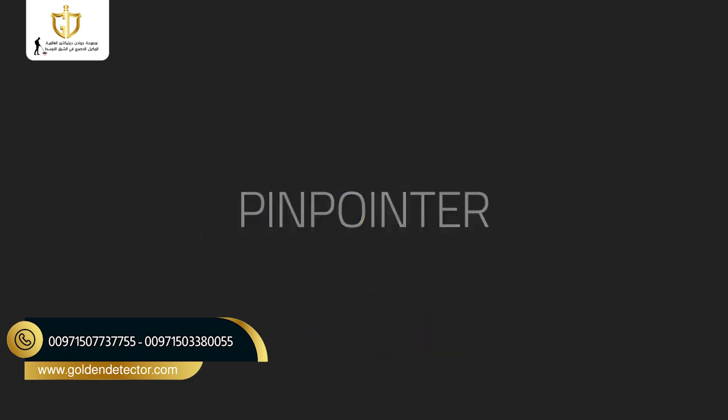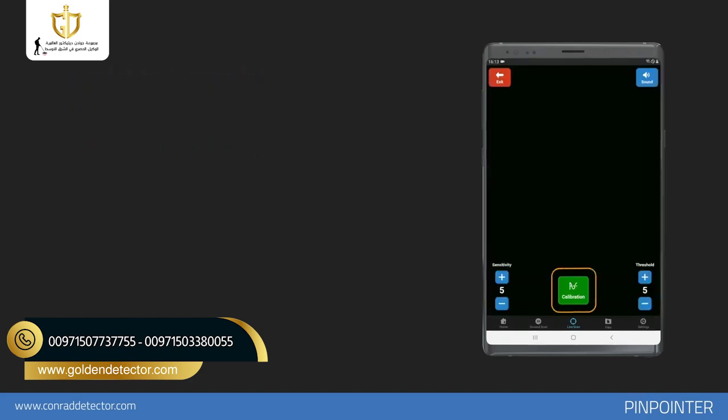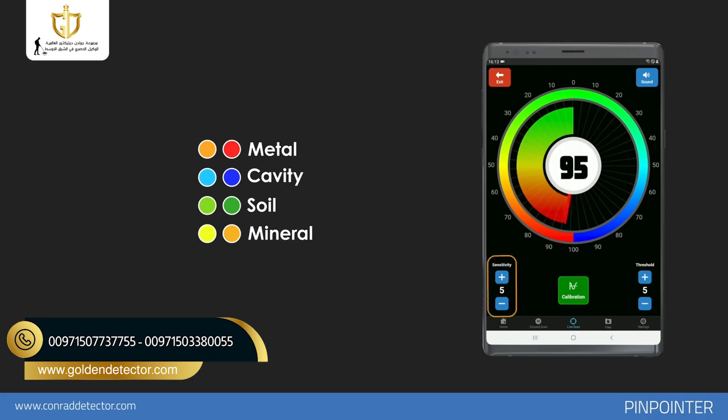Pinpointer. You can use the Pinpoint option to determine the exact position of the metallic or magnetic object you have detected. Before starting the scan, by touching the calibration icon, you can reset to ground level in an area different from the target point. You can see the severity of the signal and graphic bar according to the type of object in the middle. When objects with magnetic effect and metallic objects are detected, the bar will increase to the left side. The bar will increase to the right side when structures such as cavities and caves are detected. In the sensitivity section on the left, you can increase or decrease your scan sensitivity. The threshold setting on the right allows you to increase or decrease the dirt level, which allows you to block weak soil signals. With the volume button on the top right, you can switch the signal tone on or off.